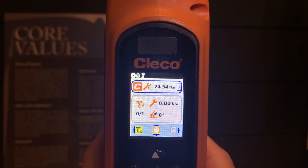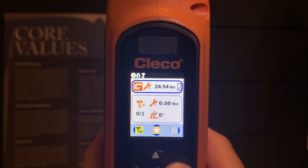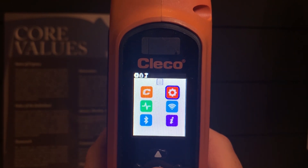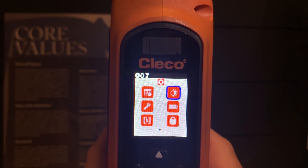Getting into how to program the actual CLECO CellCore tool — there is a menu button on the right hand side. I'm going to use the D-pad and select right to go into the menu. The most important thing as you pick up your CellCore tool for the first time is making sure that you're in the right measurement mode.